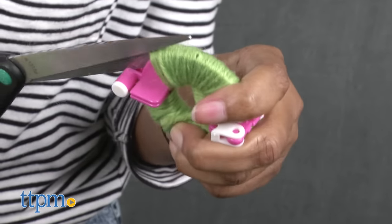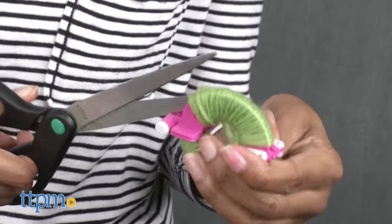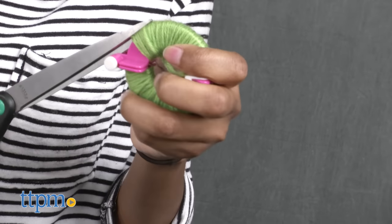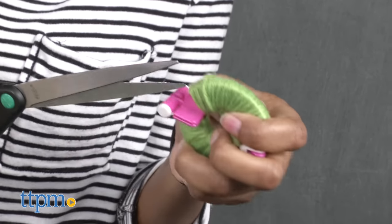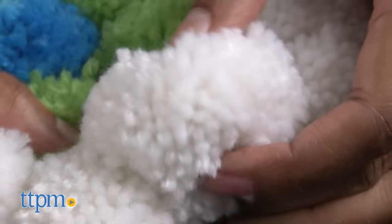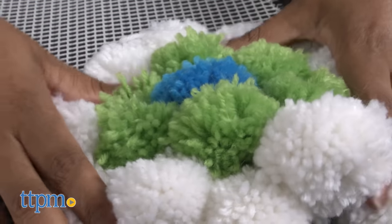Take your scissors and cut the yarn all the way around the circle in the middle. Then cut an 8 inch piece of yarn and wrap it around the circular groove twice and then tie a knot. Finally, open the pom-pom maker by once again lifting the latches and — yay — you have a pom-pom and you're on your way to making a fabulous signature rug.